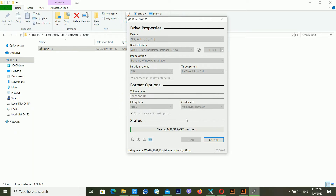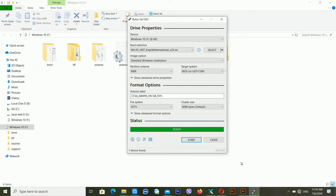Now my bootable pen drive is going to be ready — it will take a little bit of time. If you also want this software, check the description — I'm providing a download link for the Rufus software in the video description. Now you can see it's writing everything. My bootable pen drive is ready.